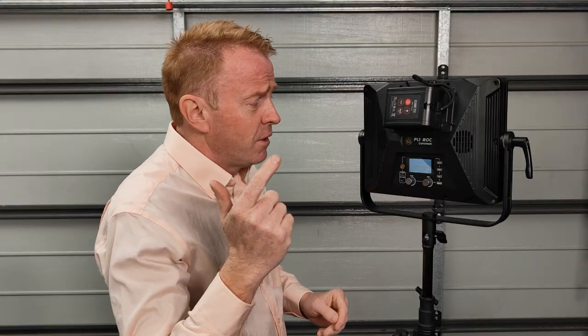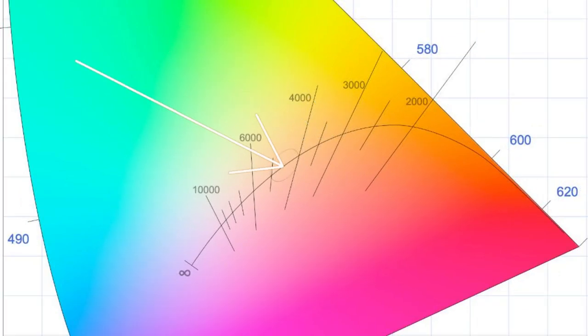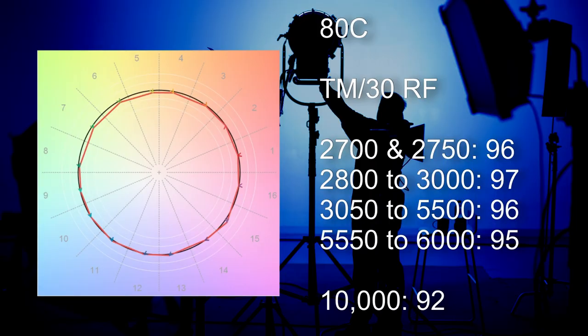Now let's go through the pros and cons of the ATC — the RGBWW unit. In terms of pros: with no diffuser in, this tracks to the Planckian curve with insane accuracy. It is one of the most accurate tracking lights I have ever come across. One thing to note is that it does not deviate up to the daylight curve — it just tracks the Planckian curve. Between 2,700 Kelvin and 6,000 Kelvin, its lowest TM30 colour render score was a very impressive 95.